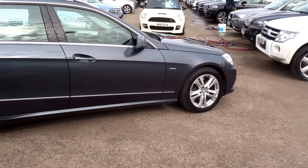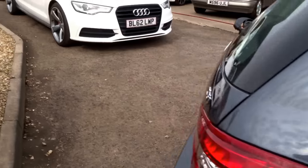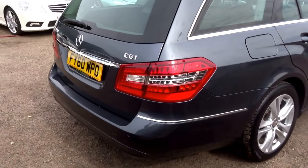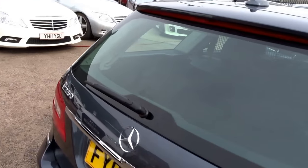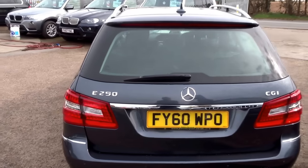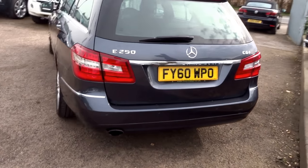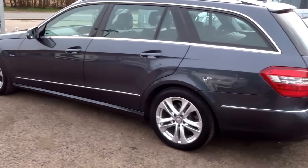So this is the E250 E-Class. It's a 1.8 litre 2010 60 plate. As you can see it's in gorgeous condition. Just 204bhp, 229lbs worth of torque.